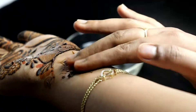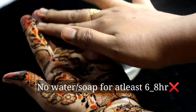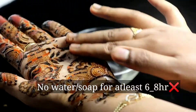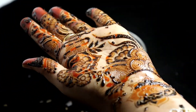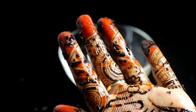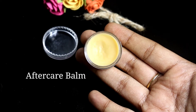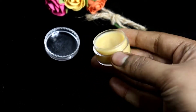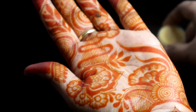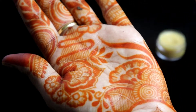We are going to apply the paste. To remove the paste, we will use a cotton ball. This is a plus point — we have a nice moisturizing effect, and this will help you to develop a stain a little bit.